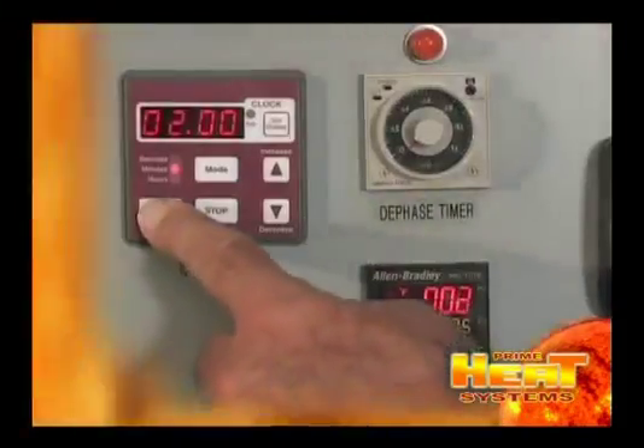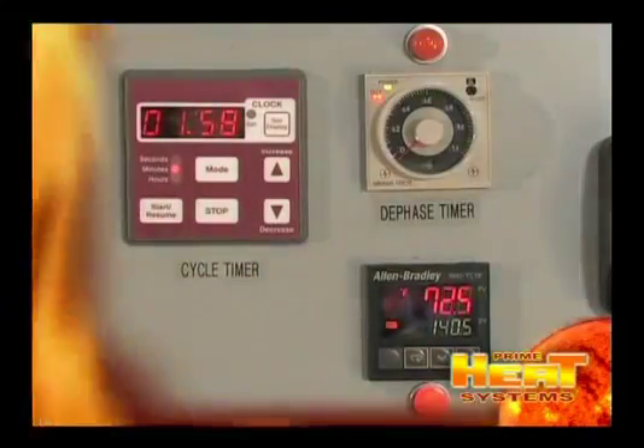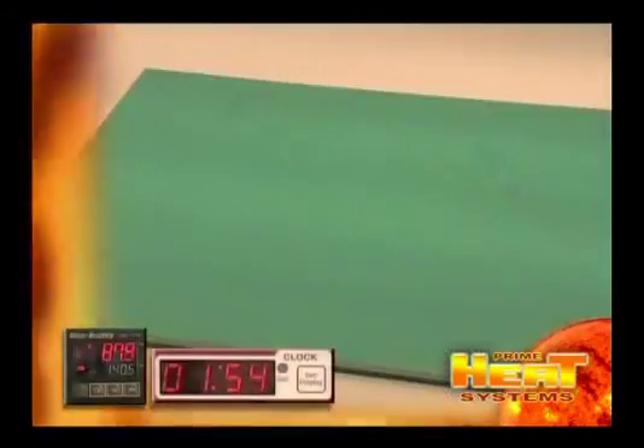Simply apply the FastBond coating to your product and place them under the halogen system. All the painter has to do is push the button on the digital repeat timer and the two-minute cure process begins.